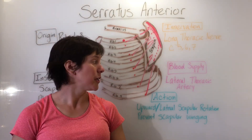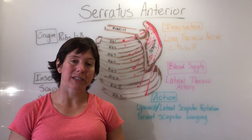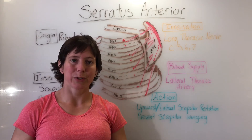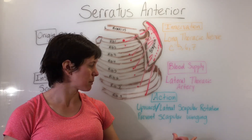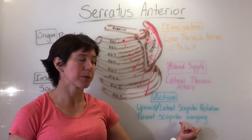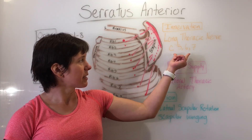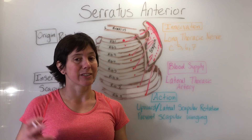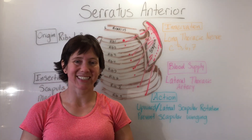The action includes upward and lateral scapular rotation and to prevent scapular winging. You can remember this by saying: 5, 6, 7 — keep your wings from heaven. Just a little tidbit on the serratus anterior.